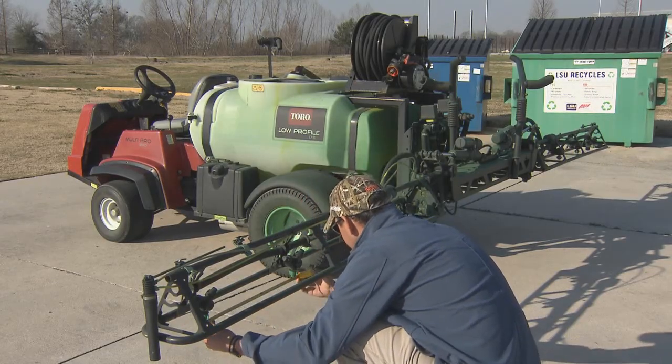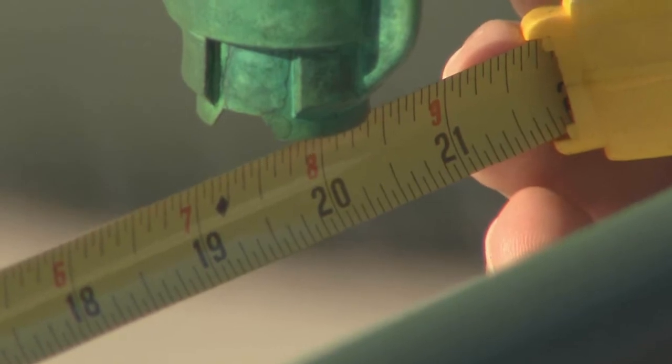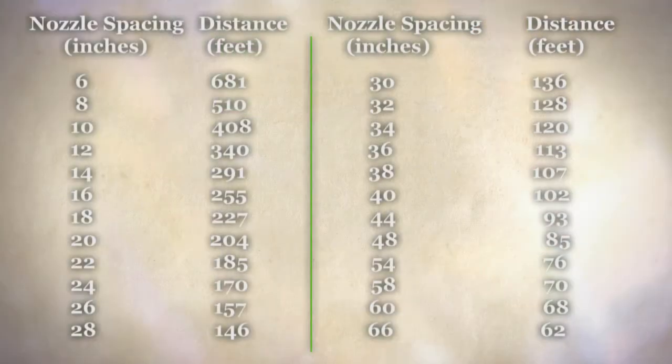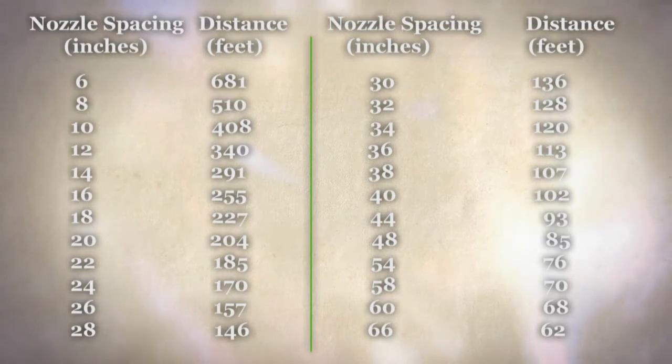Then determine your nozzle spacing in inches. Match your nozzle spacing to the distance listed in the calibration table. The calibration distance provided corresponding to the nozzle spacing will be in feet — this is the distance you will need to drive your boom sprayer to properly calibrate.